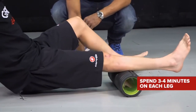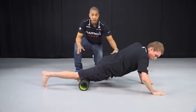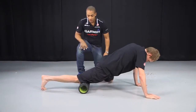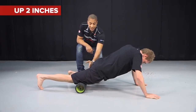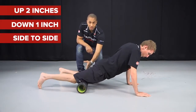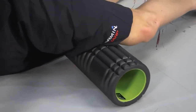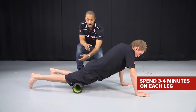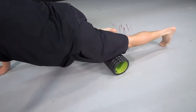That will take about three or four minutes for each leg. Now you've done the calf, flip over onto your front and work through the quadriceps - the large muscle group on the front of the thigh. Starting just above the kneecap, same technique as before: up two inches, down an inch, and also rolling side to side to flush the lactic acid. In total, you can get the whole routine done in about 20 minutes or so.